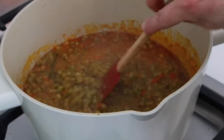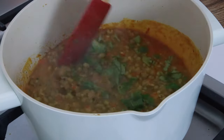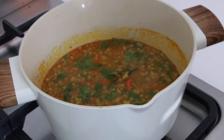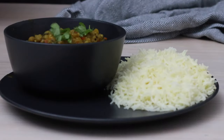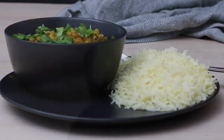I'm also adding chopped fresh coriander leaves, giving it a mix, then turning off the heat and closing the lid. Lastly, we're going to rest it for about two minutes. I'm garnishing it with fresh coriander leaves and serving it with rice pilav. I hope you all try this delicious, nutritious recipe. Leave a comment below if you make this — I would love to hear from you. Cheers!